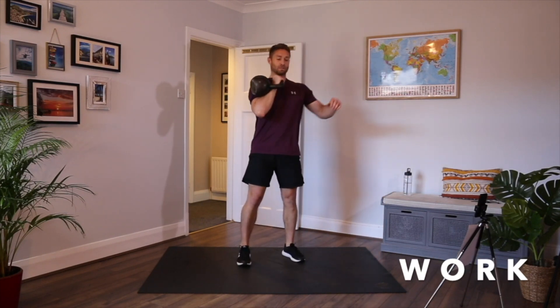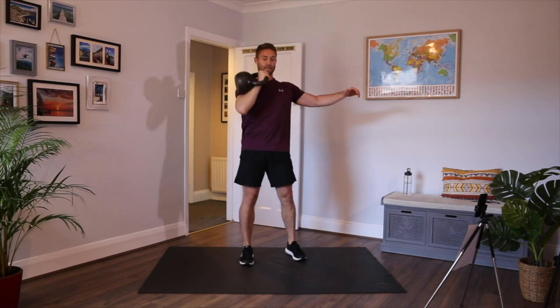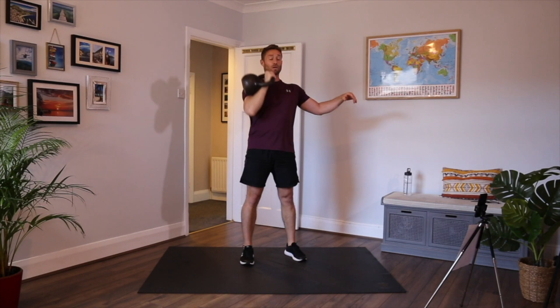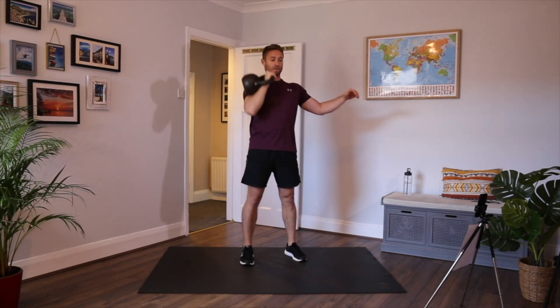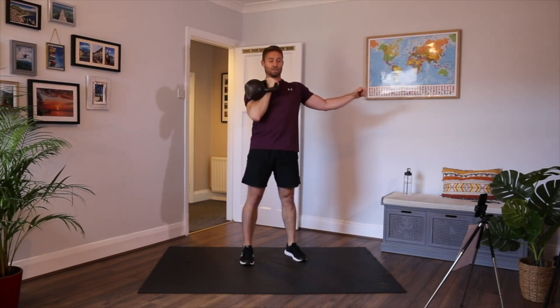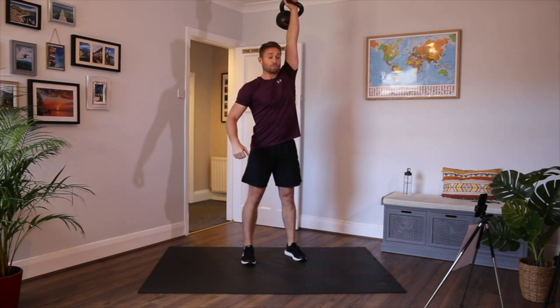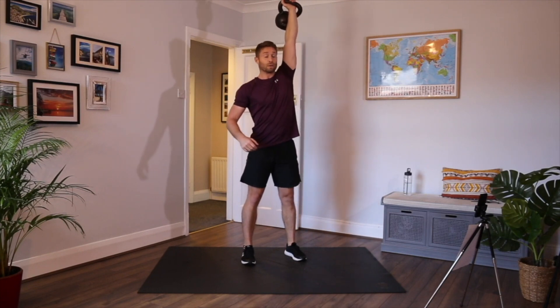That's single arm — right side first. Pressing directly above my head. If the kettlebell's too heavy for the single arm, go push press. We're going to change over in three, two, one — change arms. Other side. If you can't press the kettlebell with one arm, use two hands — double press. Back into the body, directly above the head, slightly behind the head in the final position.